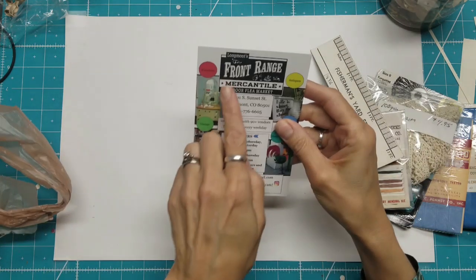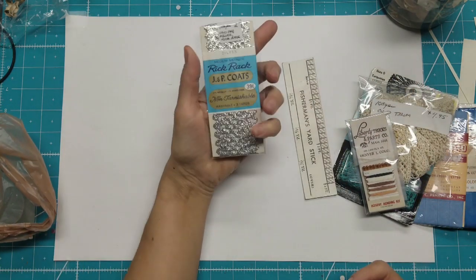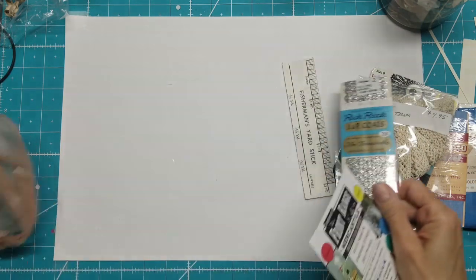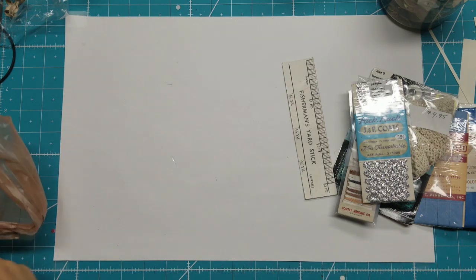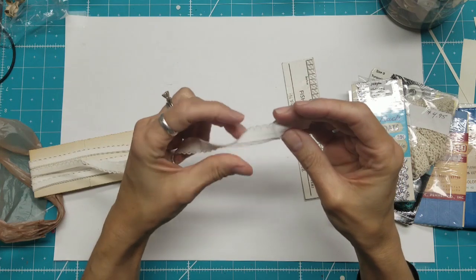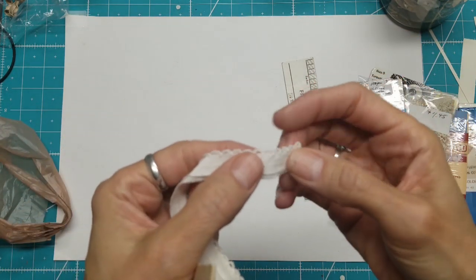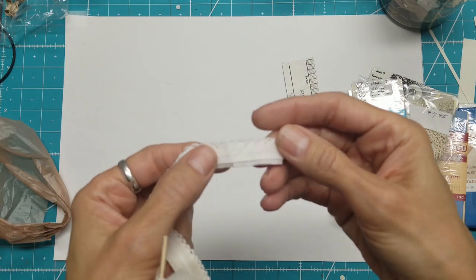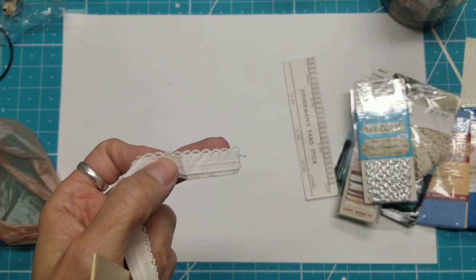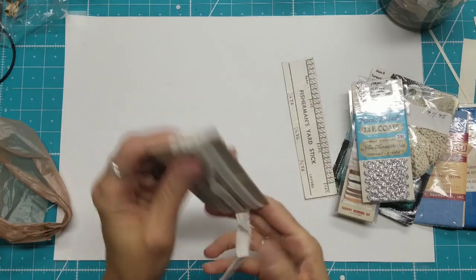This was called Front Range Mercantile — that was the name of this particular flea market. I found some silver rickrack, originally $0.39. And this is why I ended up with all that bias tape, because I wanted this. It's like a bias tape, but at the very edge someone — it looks like they tatted or crocheted it. It's so lovely, and there's not much of it. It's delicate.